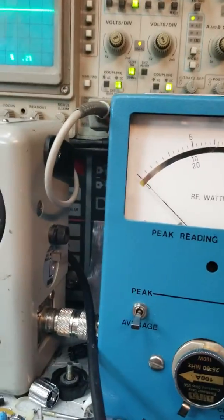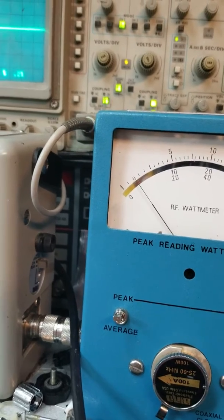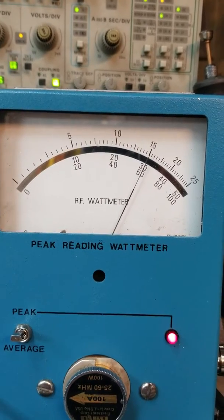I can show peak here on the meter. This thing's a little friendly, though, so it's probably going to be 60 watts or something. Yeah, 60 watts — that's what it's showing.